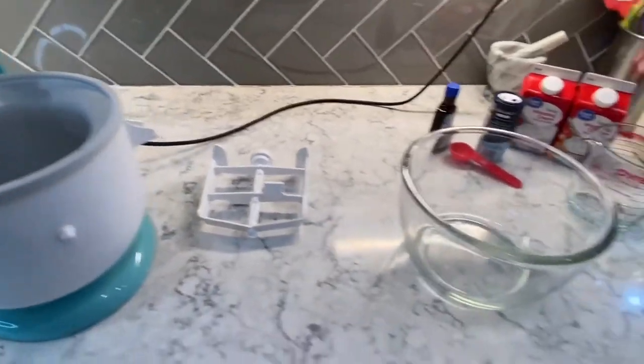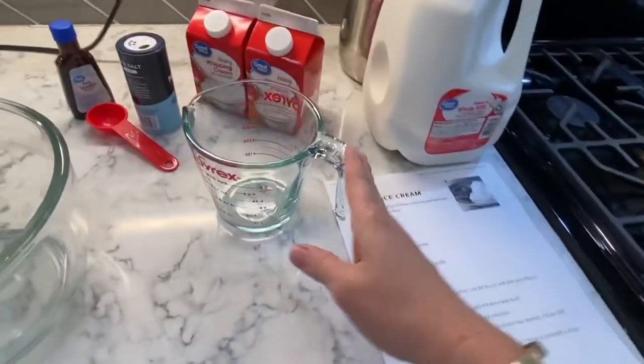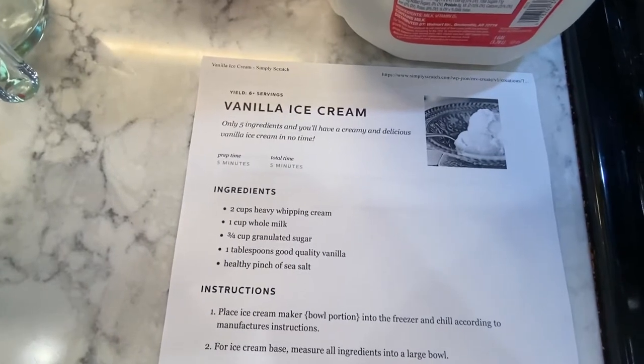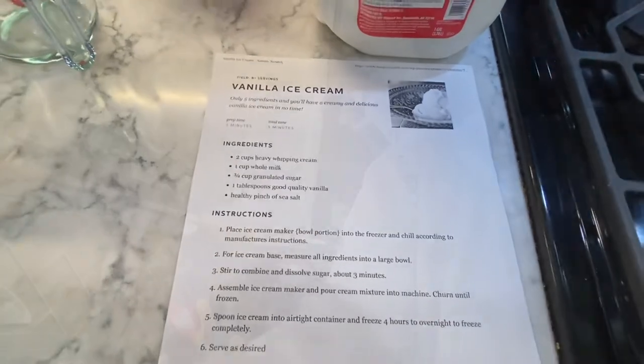First of all, we're going to mix it up in this bowl. I am using this recipe for just a simple vanilla ice cream. It calls for whipping cream, milk, sugar, vanilla, and some sea salt.